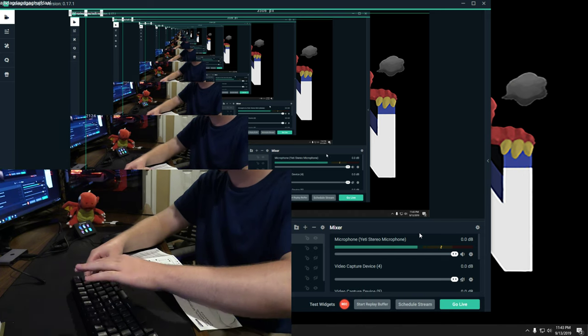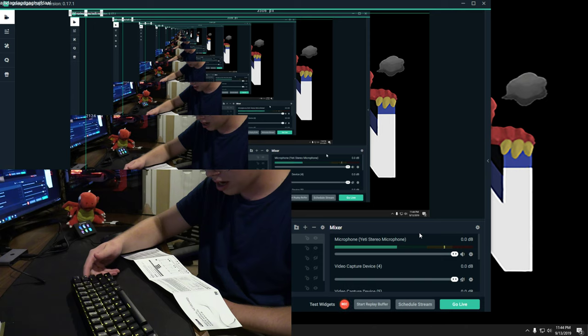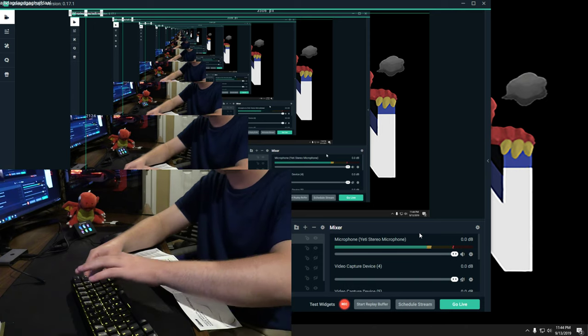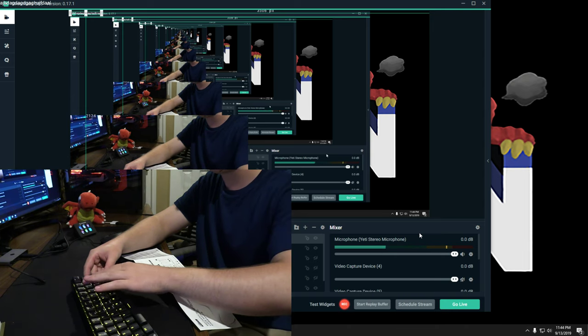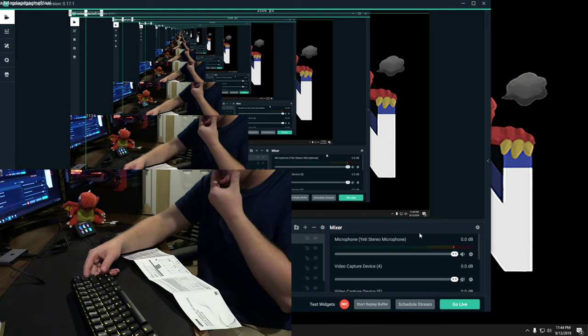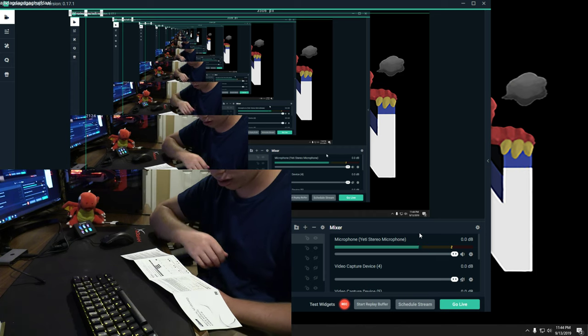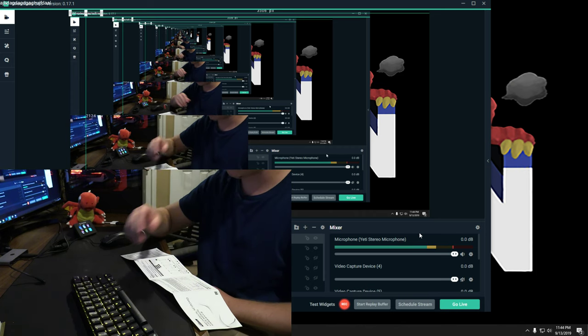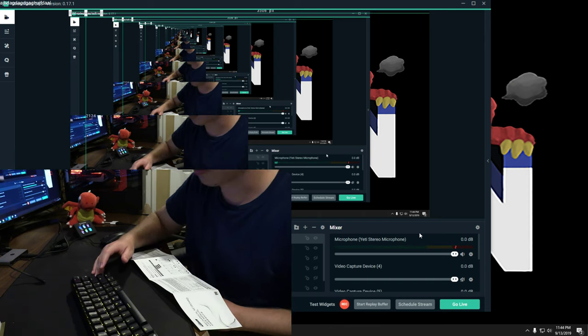Now I'll turn the brightness all the way back up — maxed out. For speed control, you use FN with the smaller gear keys: one direction makes it slow, the other makes it fast. Now to change RGB mode, you click FN and Slash to cycle through the different lighting modes.